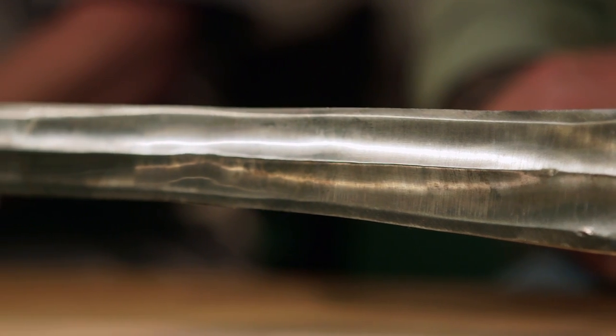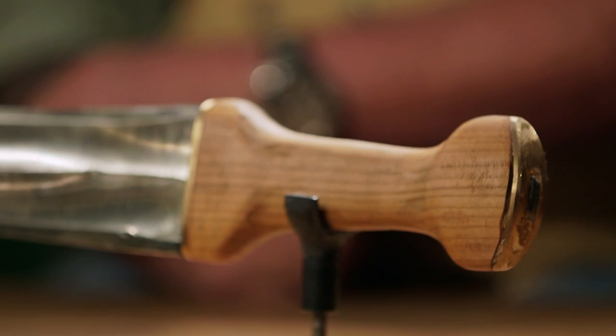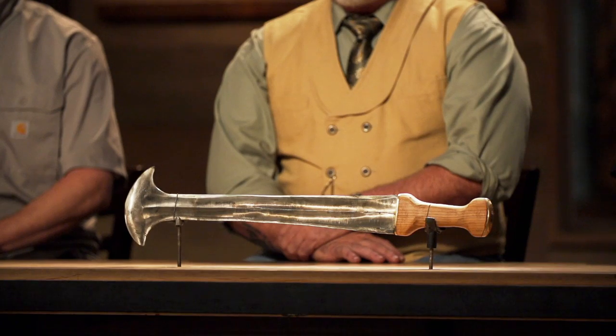The length of the blade must be between 19 and 21 inches, and you must have an hourglass-shaped handle. I am nervous because I've never forged something like that before. It's the kind of sword that I can't even pronounce the name of.